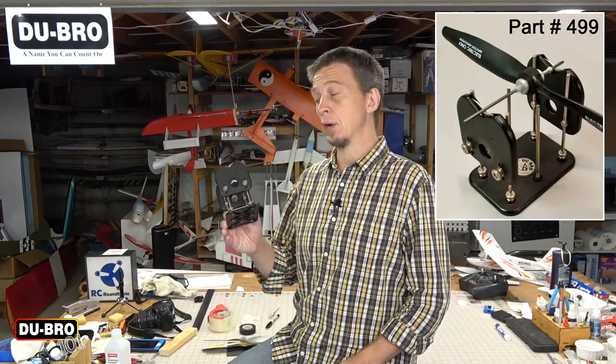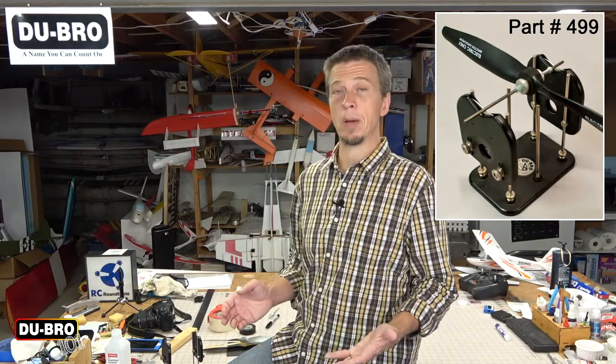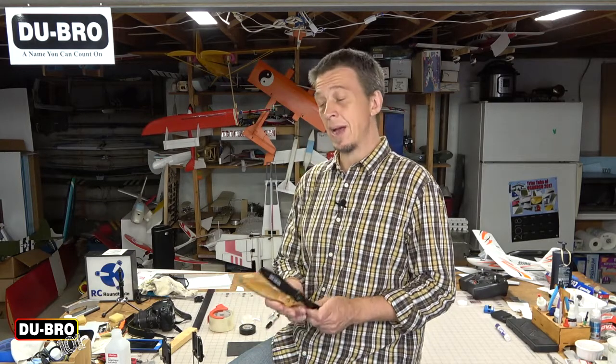Hey everybody, welcome to this edition of Dubrow 101. Today we're going to talk about some techniques for balancing model airplane propellers using our TruSpin prop balancer. There are a lot of different model airplane propellers out there as well as many different ways to balance them, but for the purposes of this video we're going to focus on the nylon and wood two-blade propellers that you find on 95% of the RC airplanes out there. So let's get started.